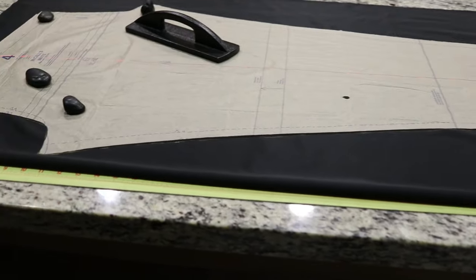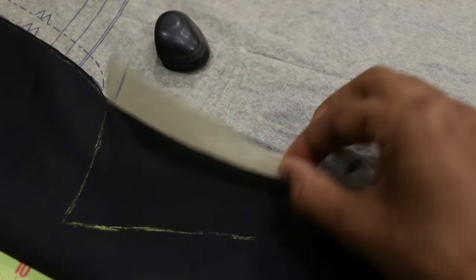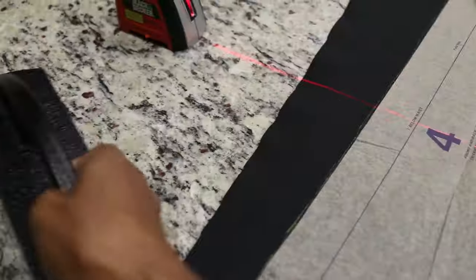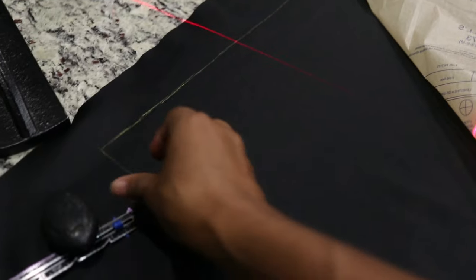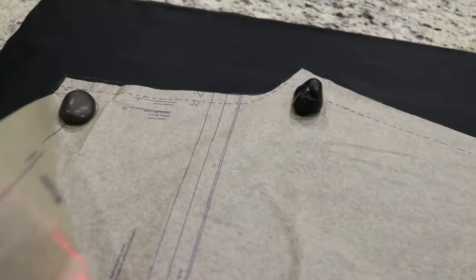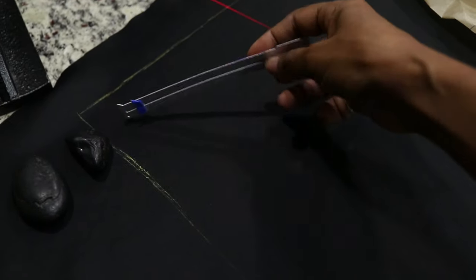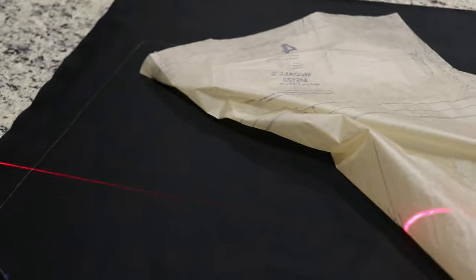I have my one pattern piece laid out. I cut out a size small but I want to decrease the size — somewhere between a small and an extra small. So I traced around the whole pattern using a chalk tracing wheel. Now I'll remove the pattern and use a seam gauge to adjust: coming in a quarter inch on the curves and a half inch on the sides.